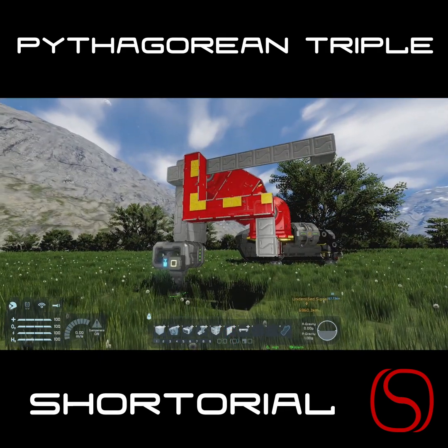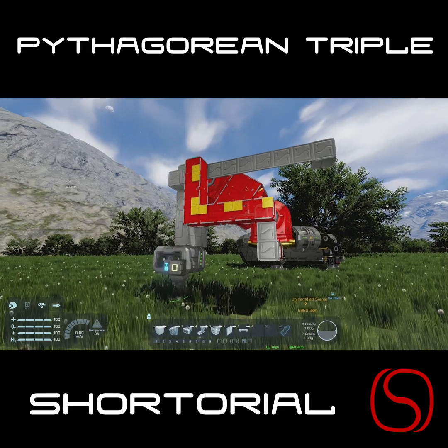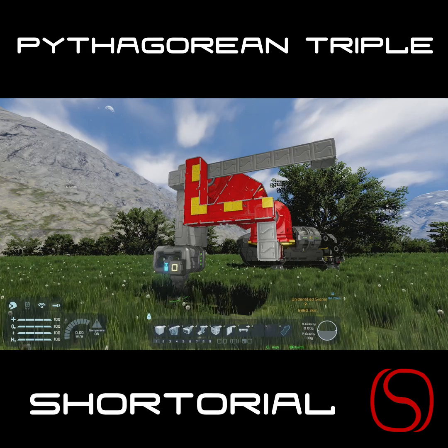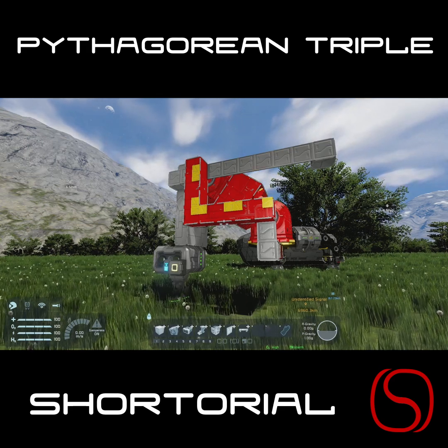One of my commenters turned me on to the idea of the Pythagorean Triple, which is a facet of the Pythagorean Theorem — a squared plus b squared equals c squared — that gives you three whole number lengths for the sides of your triangle. So I built some testing stuff and did some math. The lowest triangle you can do for a Pythagorean Triple is three sides by four sides by five sides.